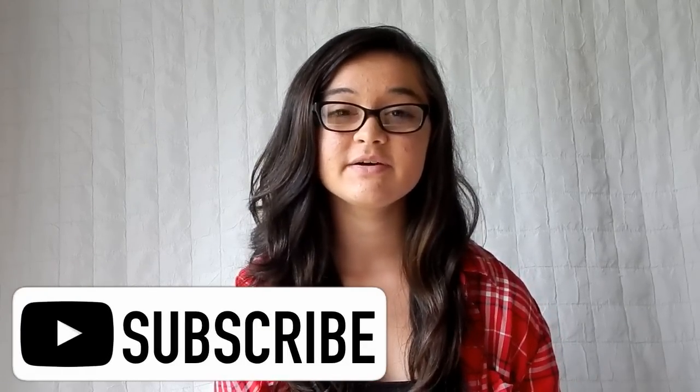Don't forget to subscribe to see future videos, and follow me on Instagram, Twitter, Snapchat, and all that. I will see you guys in my next video — love you guys, bye!